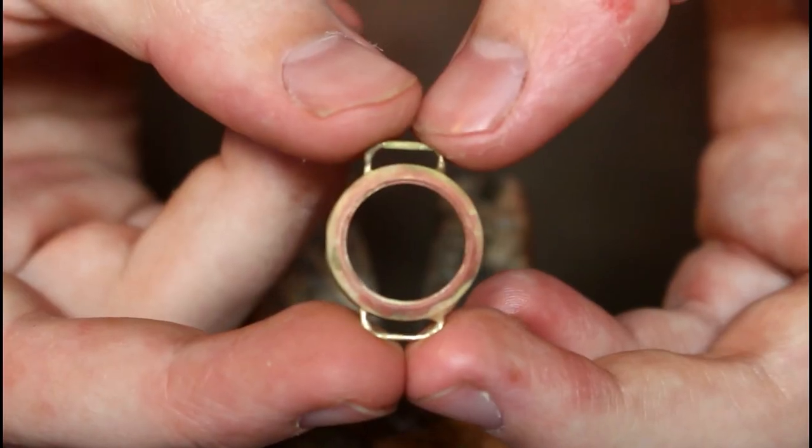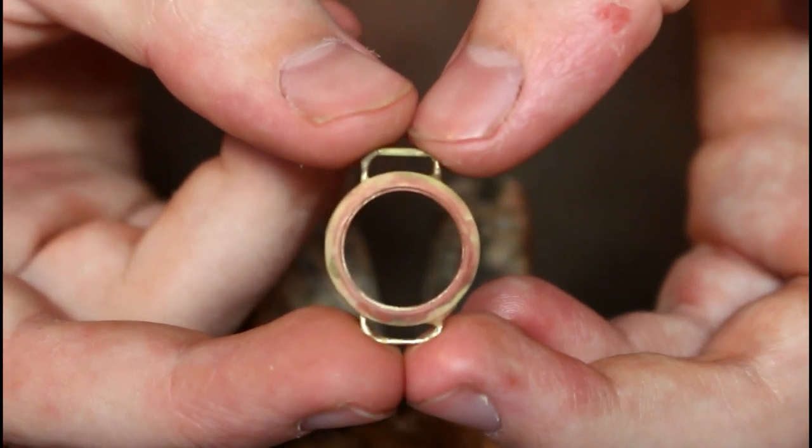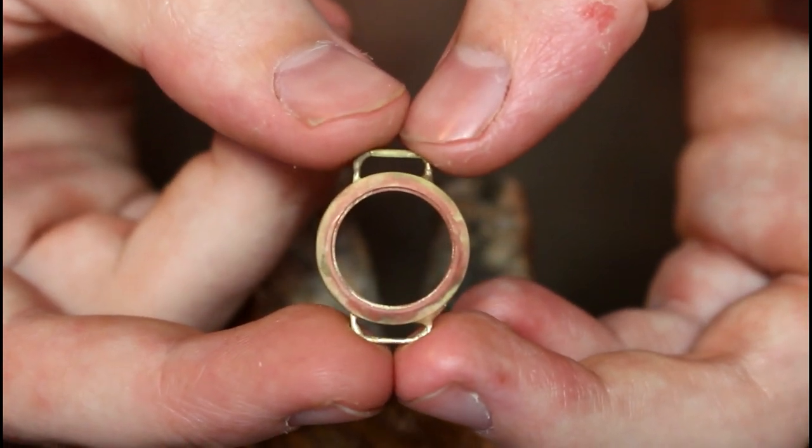Once the soldering is done, we file and remove any excess and tidy up the piece, before sanding and polishing it.